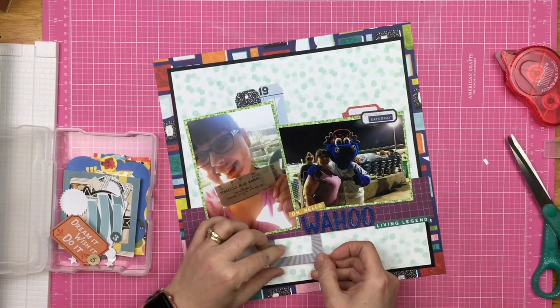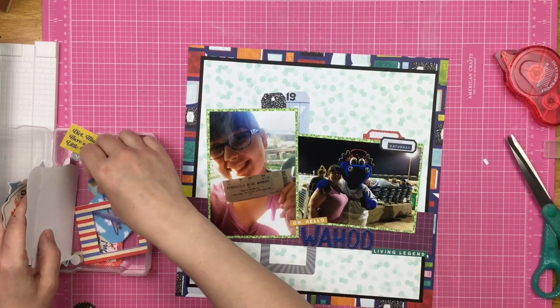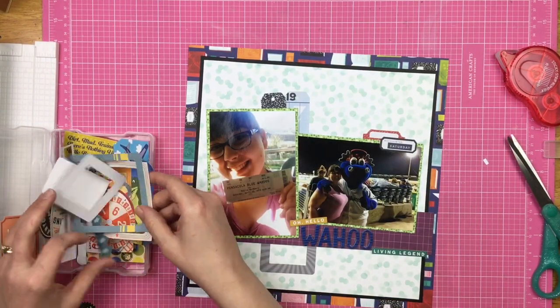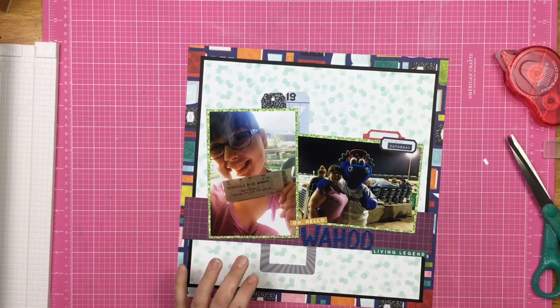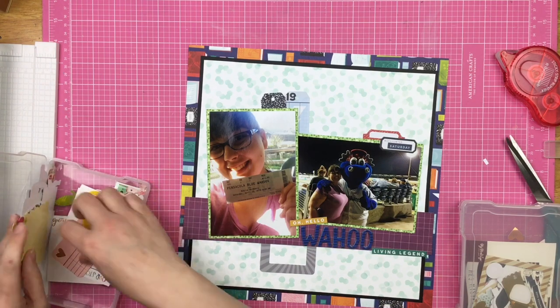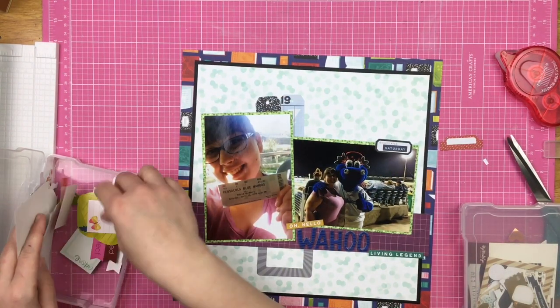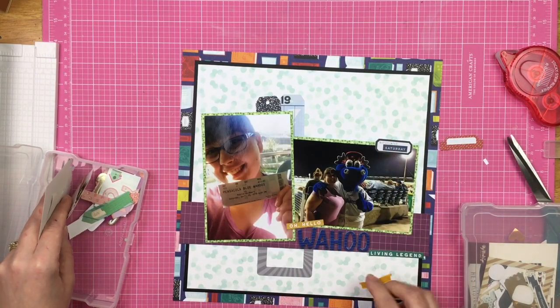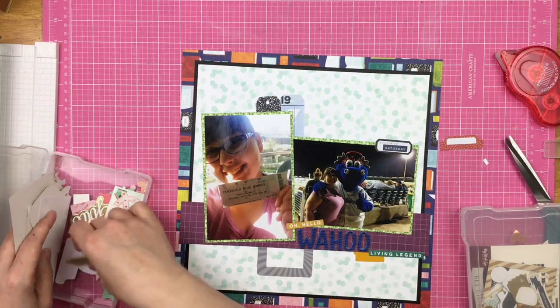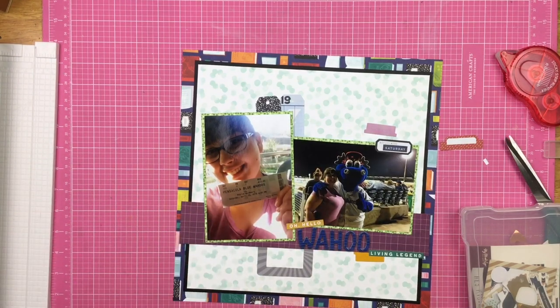I pull out some die cuts — a mixture of Echo Park, Cocoa Vanilla, and there might be some Cartabella. Echo Park and Cartabella are basically the same company even though they're branded differently. I look through for color matches and consider adding a pink graph paper, but it felt too soft for the deep bold colors I have going on. I did like this little yellow tab, so I pulled that out, then found a couple more little tabs — it never fails, I always find more.